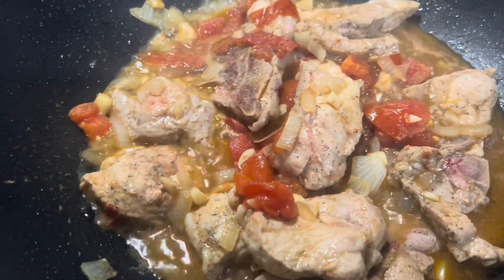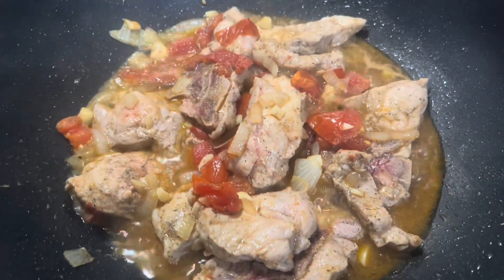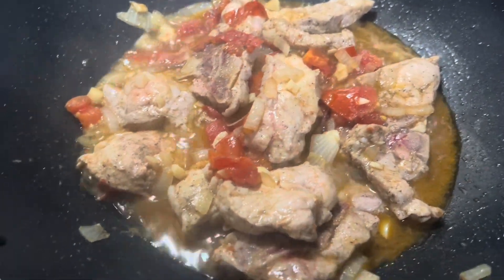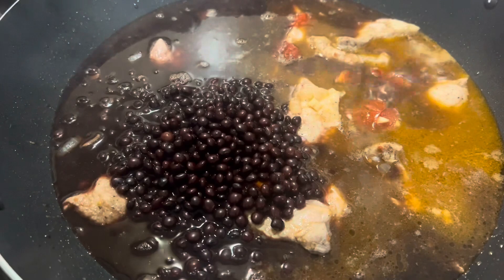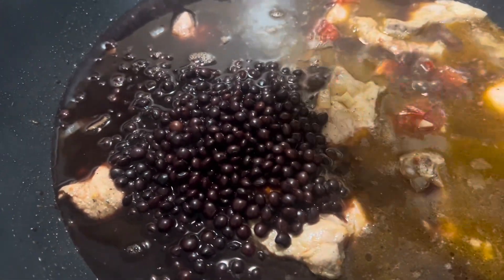I just put salt, garlic powder, onion powder, also fish sauce, and a little bit of Maggi sauce. There we go. So now guys, I just added the kajus, which is the black beans.